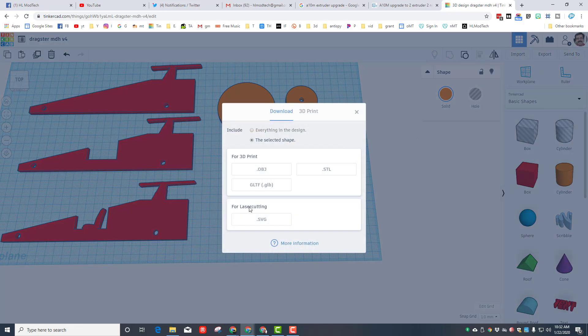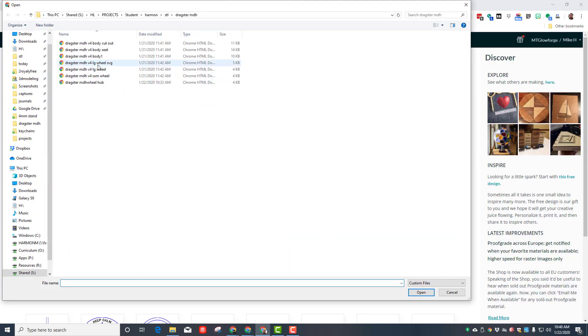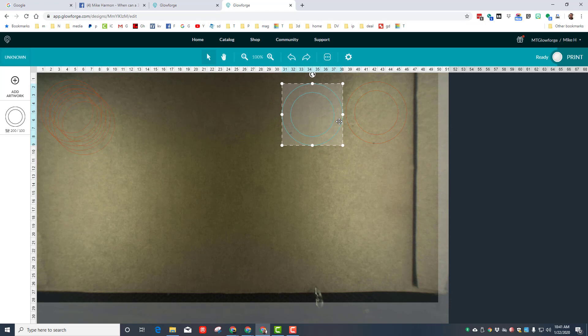Export it in the same folder as SVG, then set up the wheels in the Glowforge software. When you hit upload, bring in the large wheel — this is my cool outer ring. Set the settings for 1/200, 4mm. I want three of these on each side of the wheel, so do Ctrl+C and Ctrl+V until there are six — two big dragster wheels in the back with three outer rings on each. Arrange them so they fit, trying to use your cardboard as efficiently as possible.